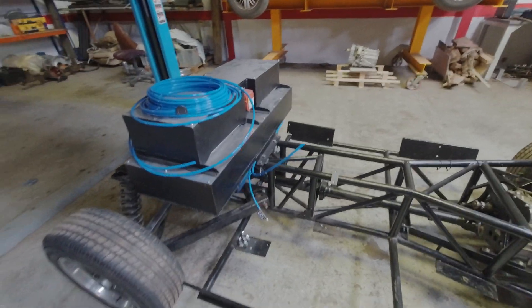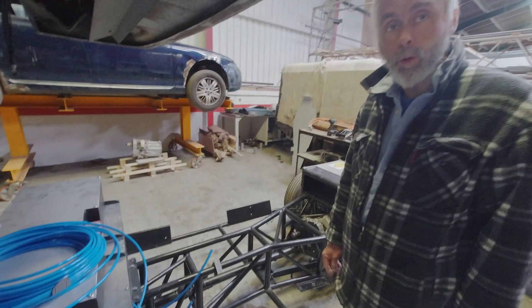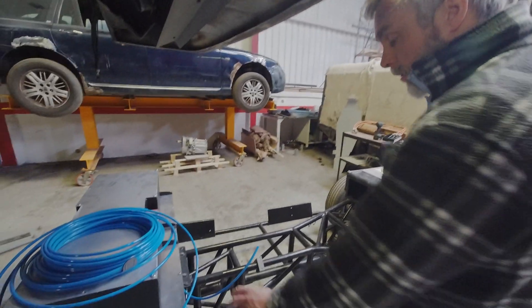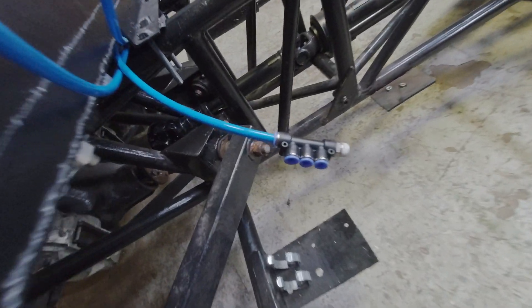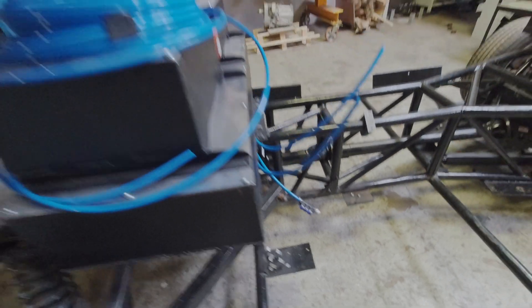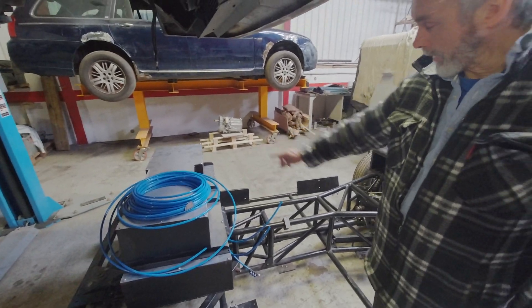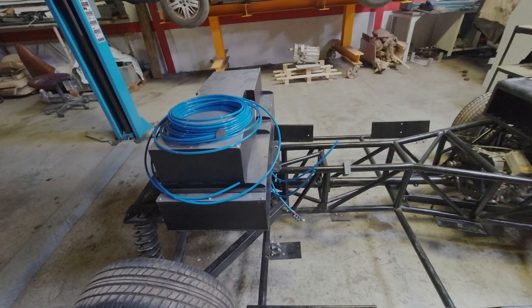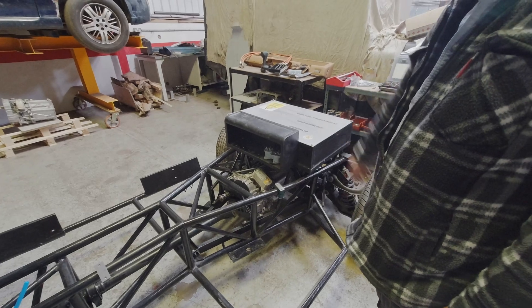You've got the liquid cooling pipes there, all going on with a little manifold. There'll be a series of manifolds — three cooling plates on the bottom deck and two on the top deck.